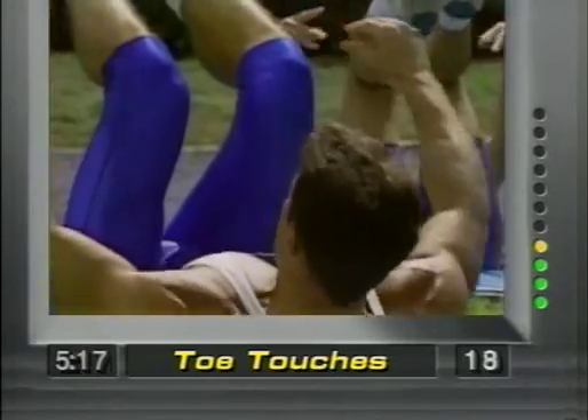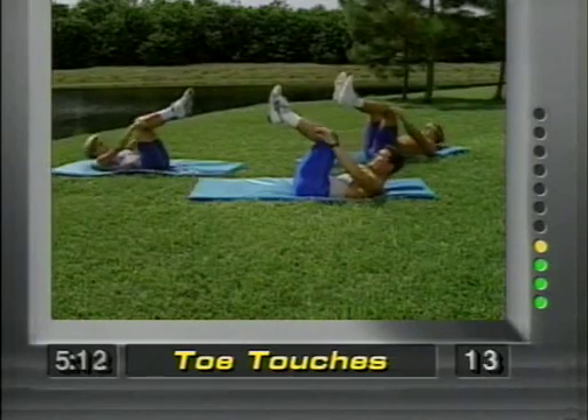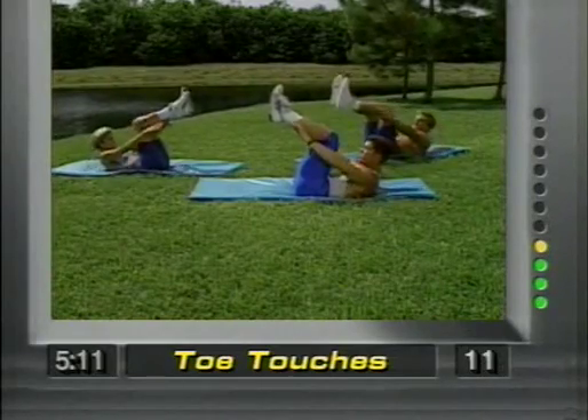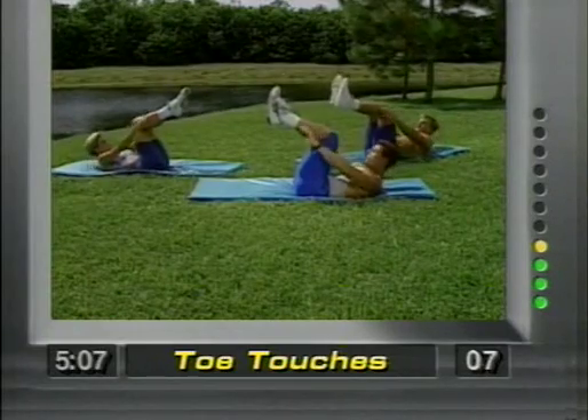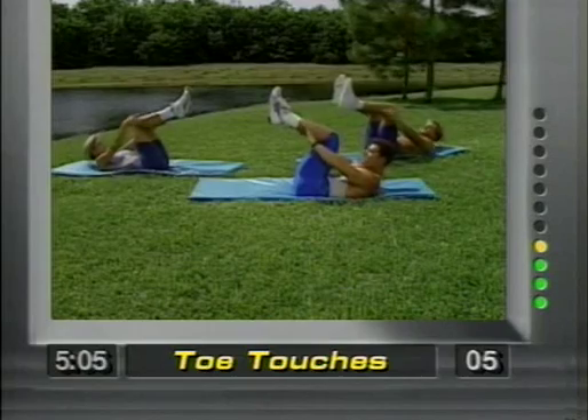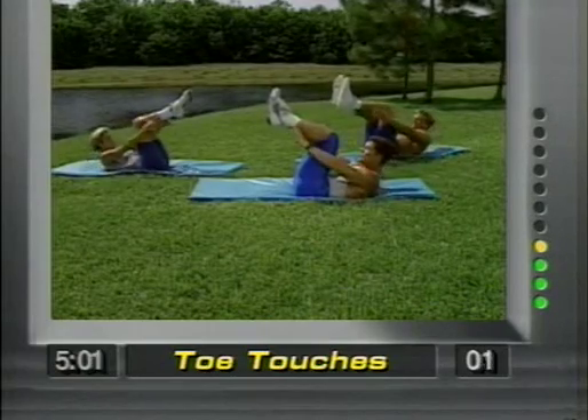Twenty seconds. You're just reaching, control with the abdominals. Concentrate. Give me five more seconds. Four, three, two — release.